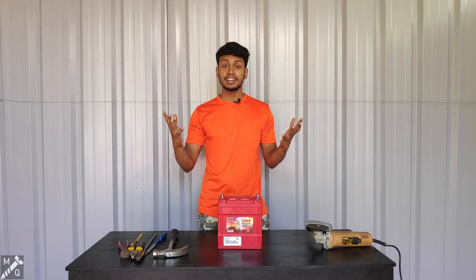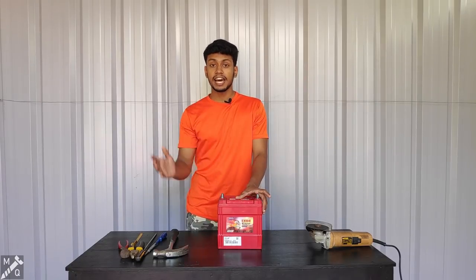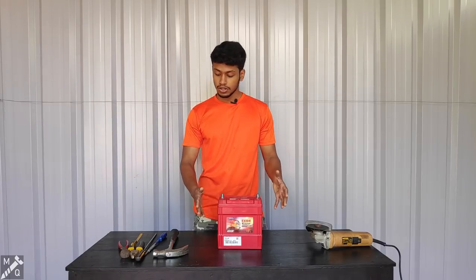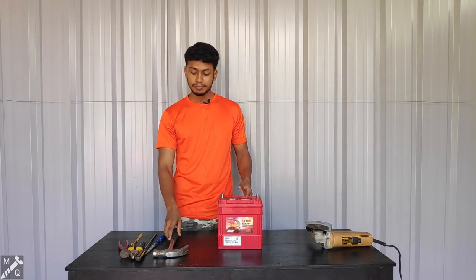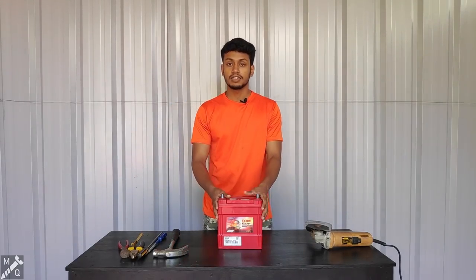Hi guys, we are making our video and look for us. I'm going to show you what's inside this video. I'm going to tell you about a car battery and I can show you the car. We'll let you know how to show the car. Let's get started.